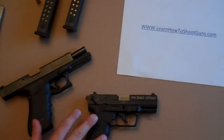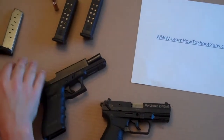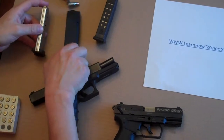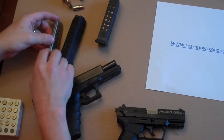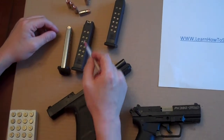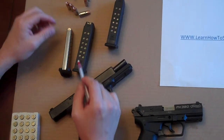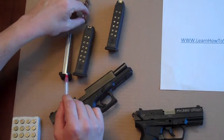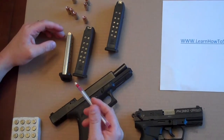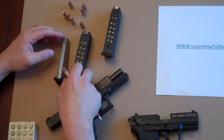I've got two different pistols here with two different types of magazines. One is a double stack, the other is a single stack. What that means is that the double stack will allow you to load parallel sets of bullets, whereas the single stack is just one on top of the other. The double has become more popular because it can obviously hold a whole lot more bullets.